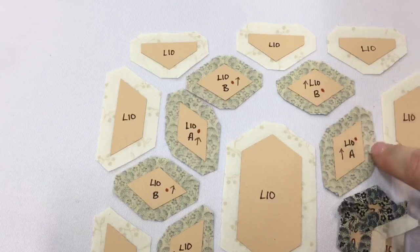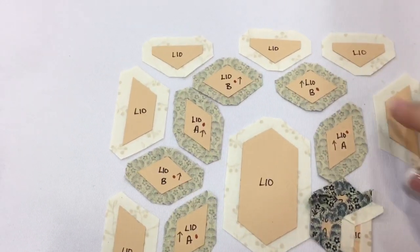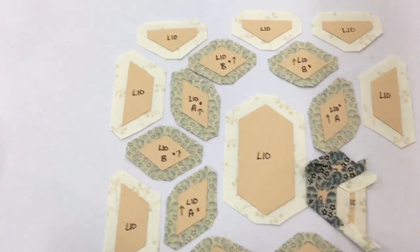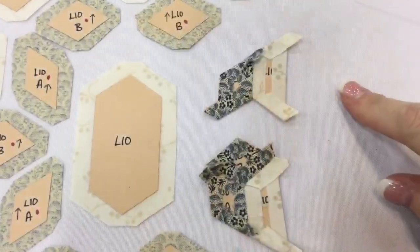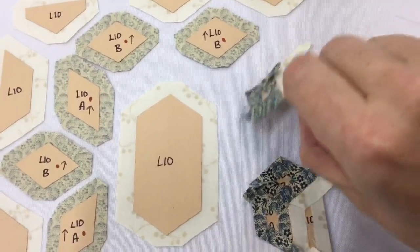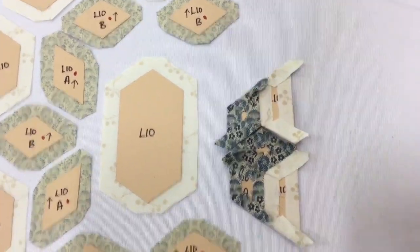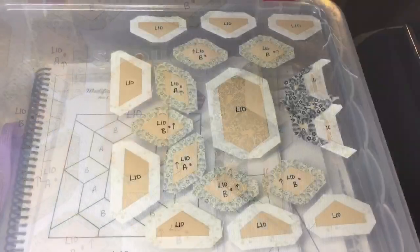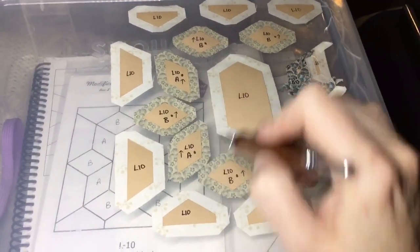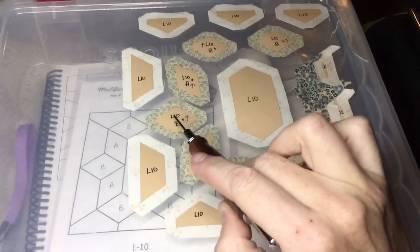I'm going to baste opposite sides and then opposite sides. On my trapezoid, I'm going to baste these short angle sides and then the other sides before attaching them. I've got my two pieces connected, and now it's just a matter of attaching it to the other unit. This side is completely done, and now I'm going to go over to this side and do the exact same thing as I did on the first side.